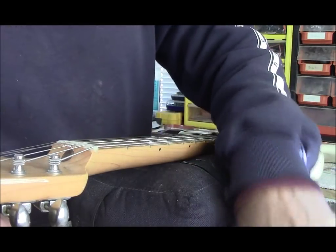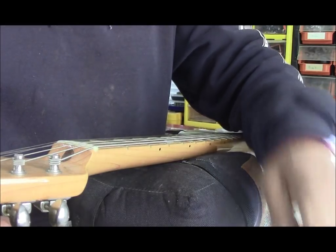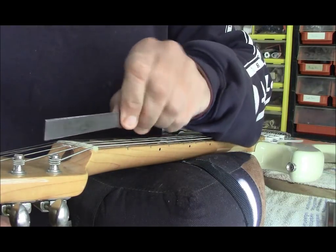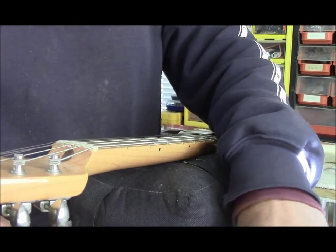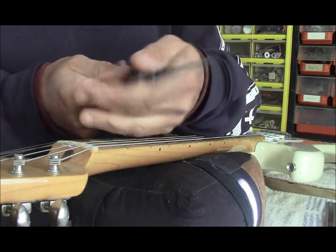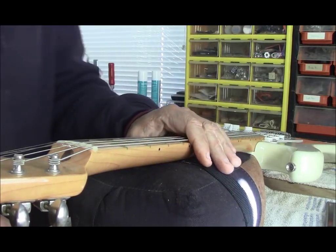When you have to make a wider slot, you roll the file like this and roll it around so you can make the slot a little bit wider. I do this all the time, so I have a full set of six, but as an amateur you can get by with three pretty easily and do quite a few things with that.